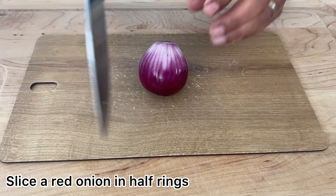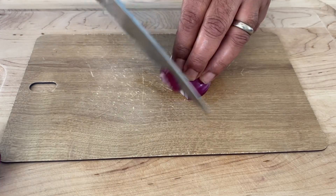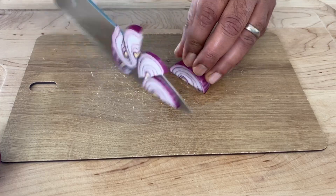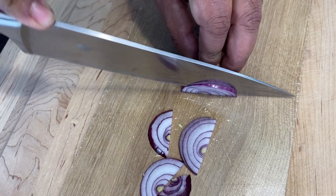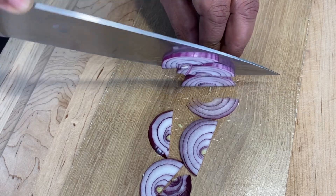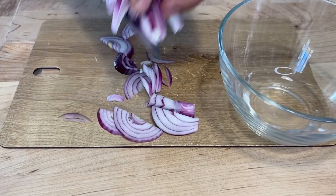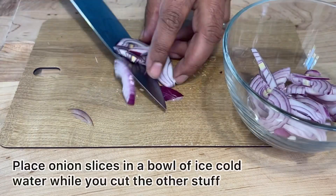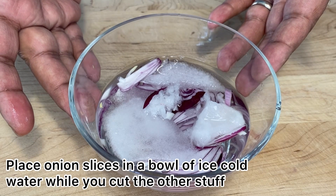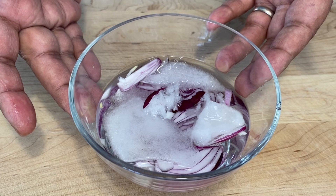Cut an onion in half and then slice it. Put the onion slices in a bowl. Add some ice and some cold water to the bowl. This will take the bite out of the onions and keep them crunchy.